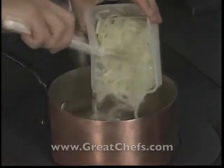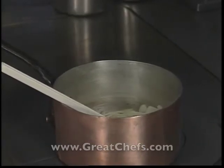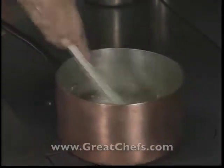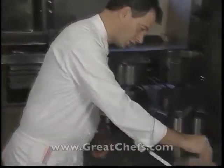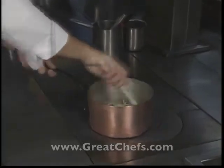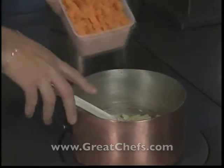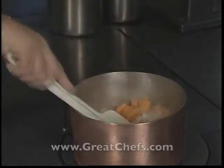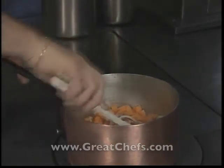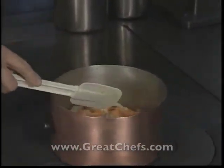The sliced onions are added. This is cooked until the leeks and onions have softened but not browned. The chef adds a little salt to the mixture. He says there's no pepper in the soup. Then the cubed pumpkin meat is added. The purpose here is not to caramelize the vegetables but to absorb all their liquid.